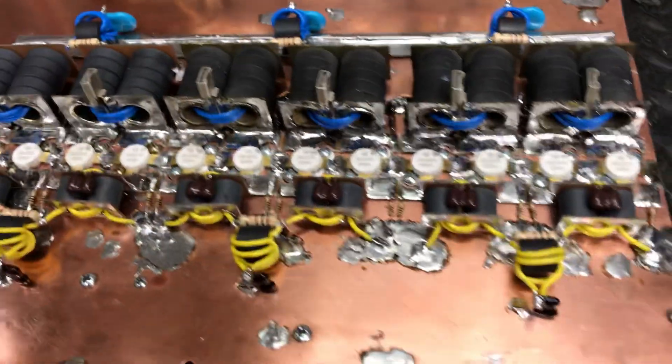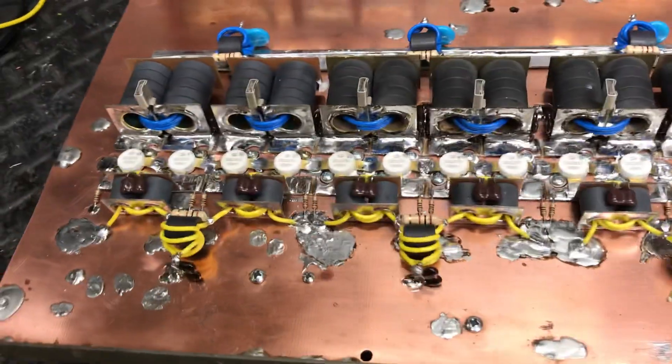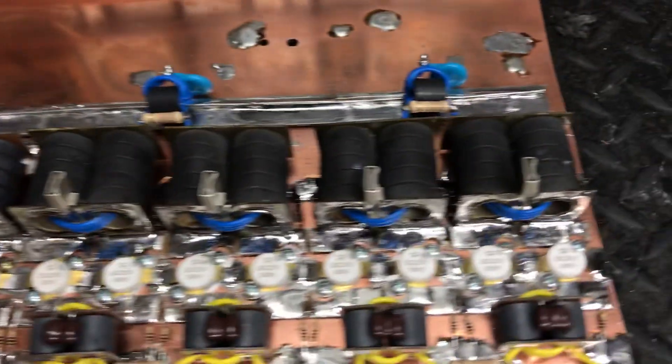Honestly, it would have been easier just to buy a new case and put them all in there — a new case and board heat sink. But I guess for some reason or other, he wanted to keep this. I don't know, maybe he's going to do it or talk me into it or something.